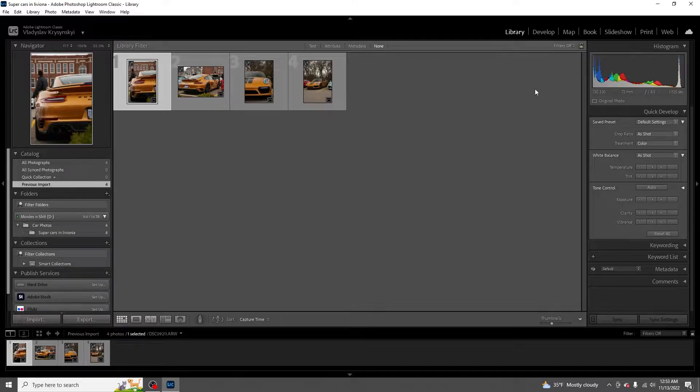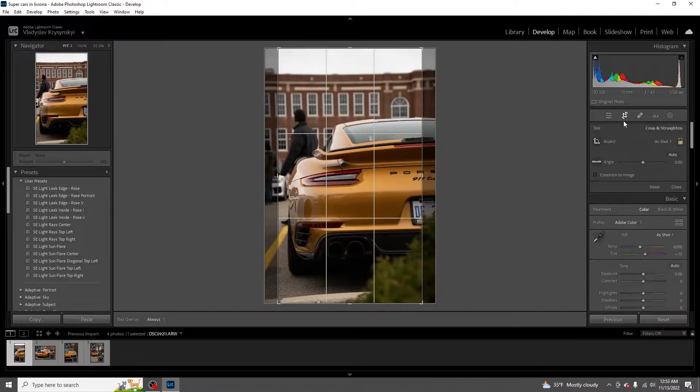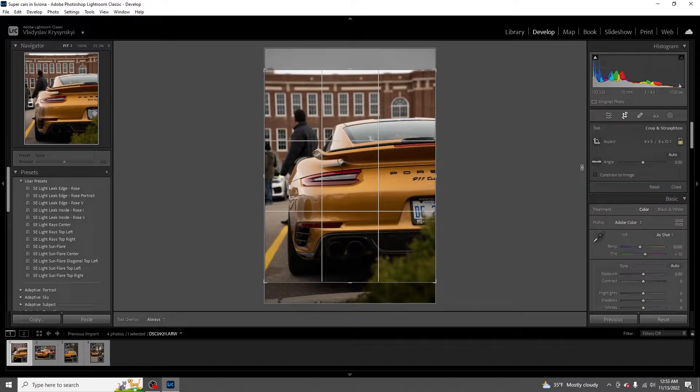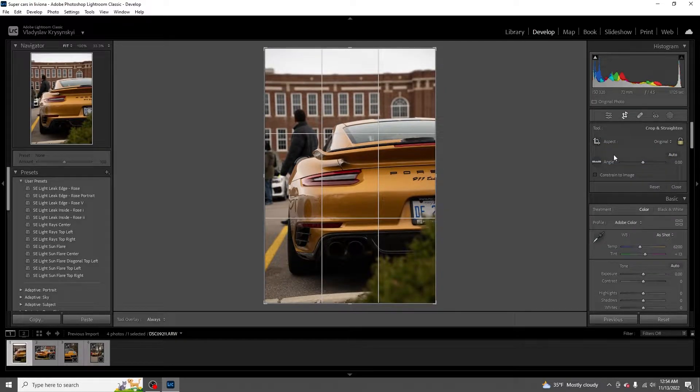Let me show you guys how I edit these photos. First thing - you want to shoot in RAW because I shoot in a 16 by 9 crop ratio for wallpaper reasons, but you can always crop to original just like that. And if you ever want to crop for Instagram, you do the 4 by 5 and you get your cropping ratio - it's a little wider so it fits the picture better. But we're going to keep this as original and edit it like this.